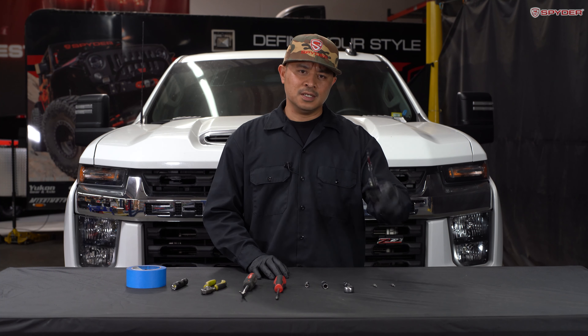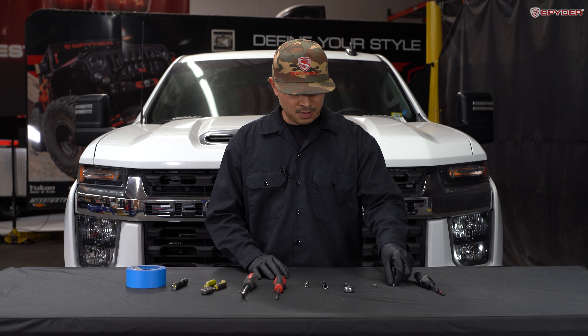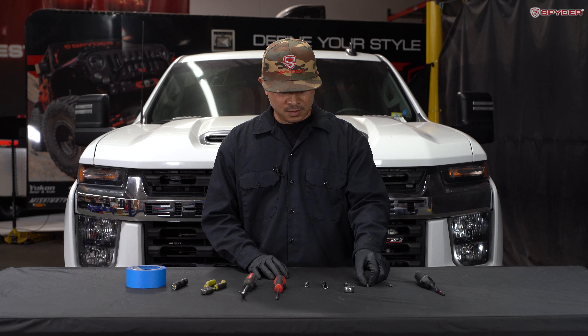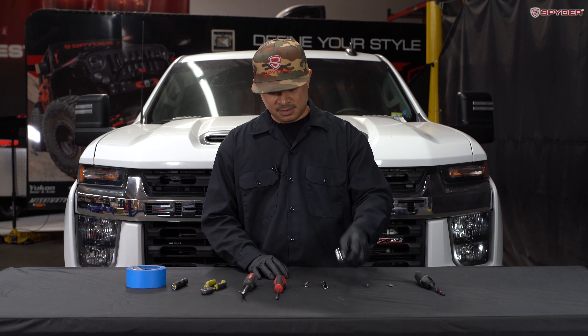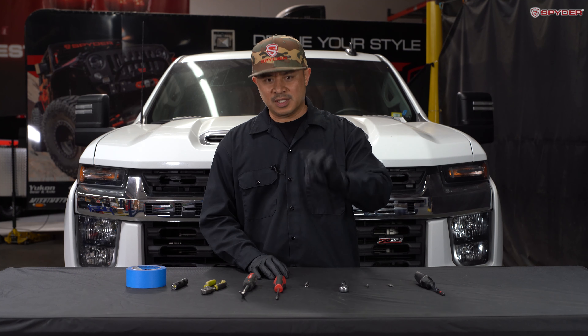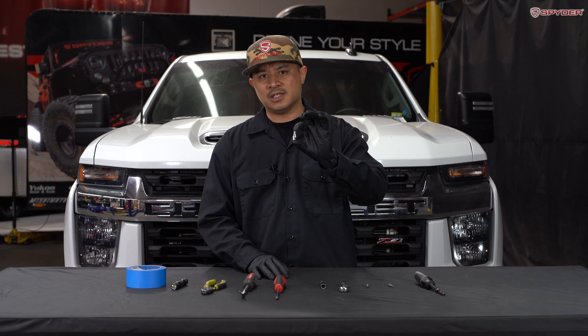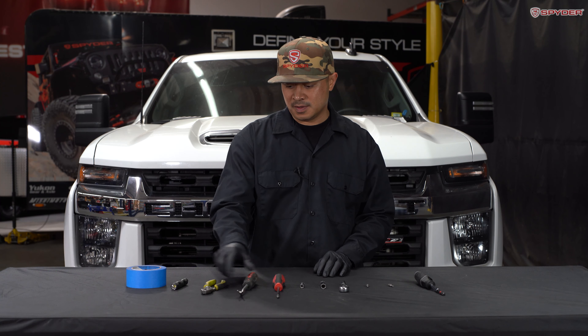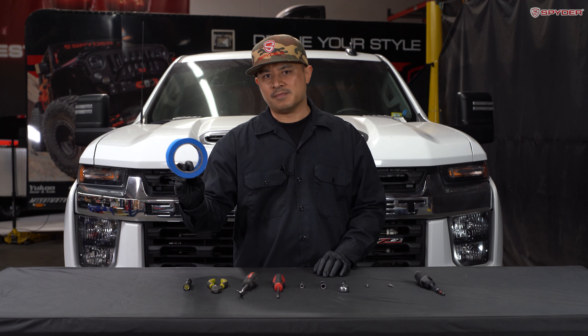Tools needed for the installation are a 1/4 screwdriver, T15 Torx, T20 Torx, 1/4 ratchet, 10 millimeter socket, 7 millimeter socket, Phillips screwdriver, panel popper, pliers, and a flashlight, and some masking tape.